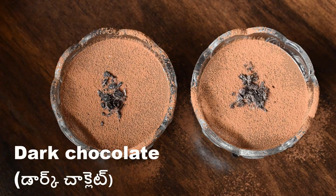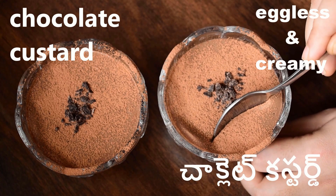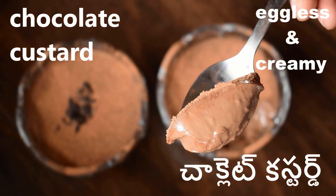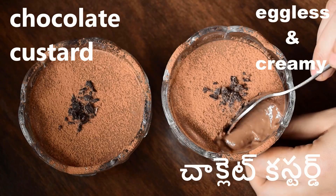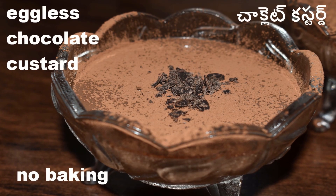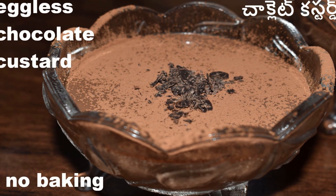If you try this creamy and tasty chocolate dessert, please like and share. Subscribe to our food channel for tasty and healthy recipes. Thank you for watching. Bye.